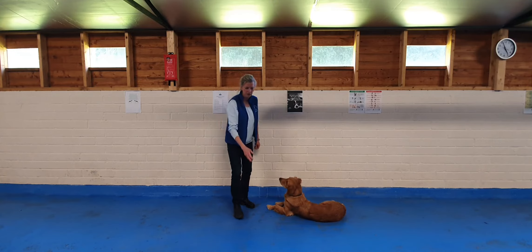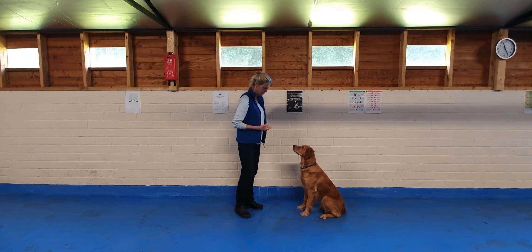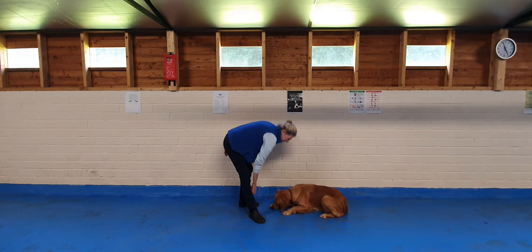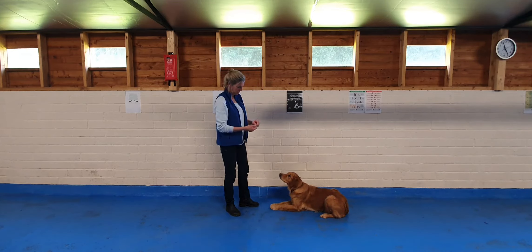Some dogs will take the treat and jump up straight away — we don't want that to happen. Good girl. Let's try that once more with a nice smelly treat. Down. Good girl. And you stay on the floor. Good dog. Now I'm going to move on to the next stage.